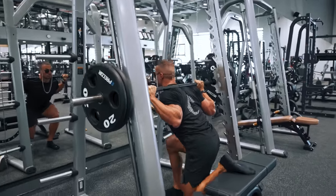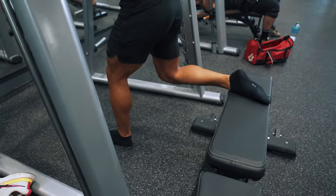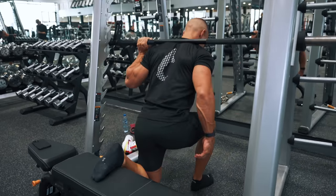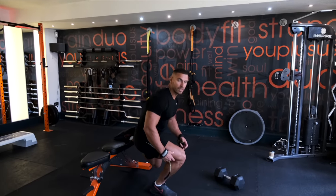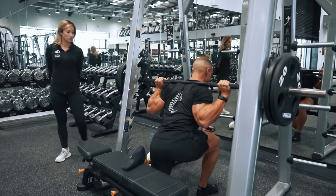Moving on to glutes — I actually have four exercises here instead of three. The first one is the split squat. You could argue this is also a very good exercise for building quads, but it's very dependent on how you set yourself up. To maximize tension on the glutes, lean forward more — your back at the bottom of the movement should be about 45 degrees. Also pay attention to foot placement: the more your knee moves out in front of your foot, the more quad engagement there will be. My absolute favorite way to do this is on a smith machine, because you don't have to worry about balance and can really focus on generating force with your glutes.